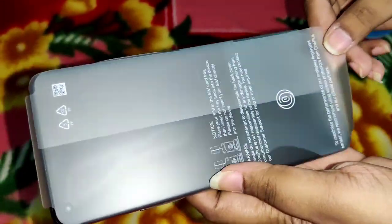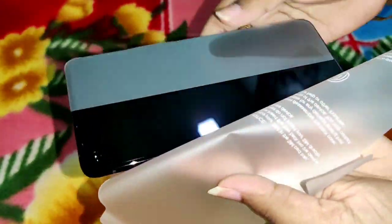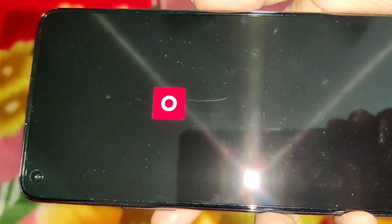Next is the mobile itself. The phone is black and it looks super. Looking at it, the back and the camera setup are visible. The back looks really nice and smooth. The camera is also prominently placed on the back.